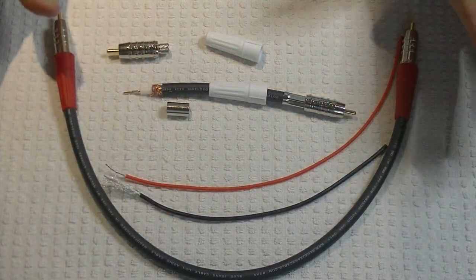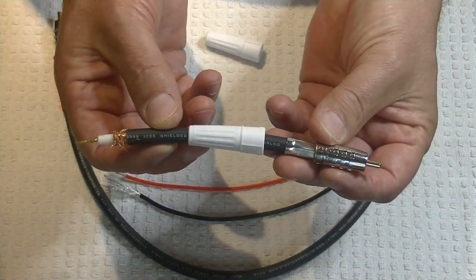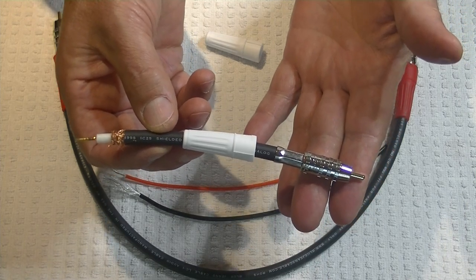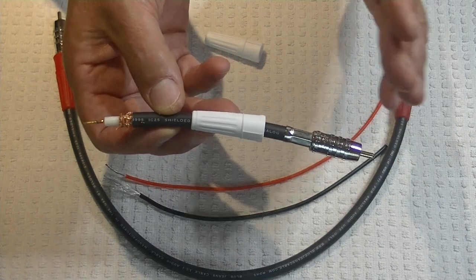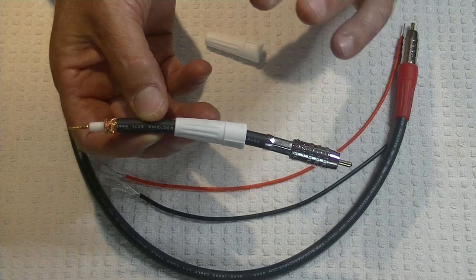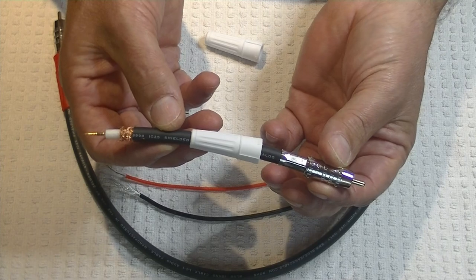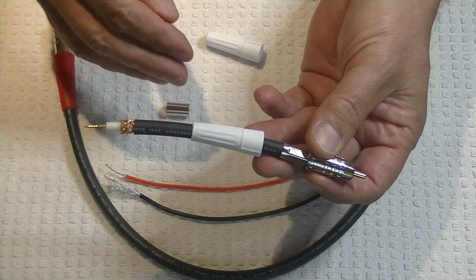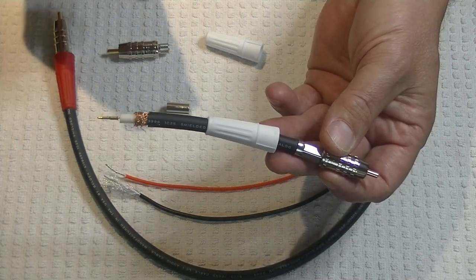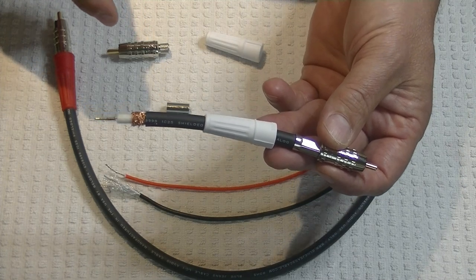Now let's look at a demonstration cable. This was made up for us by BlueJeans Cables of Seattle. I use them exclusively for cables professionally and in my home system. Even though they made this up for free out of the kindness of their heart, I'm in no way beholden to them — I made an order for all sorts of bits and pieces I needed for the shop and for the home system, and we paid full price.